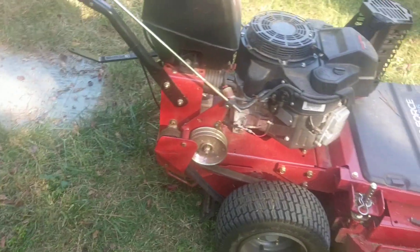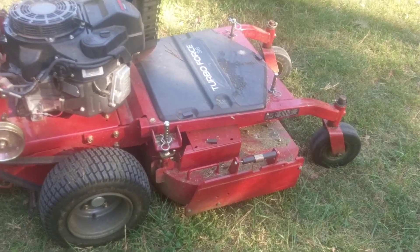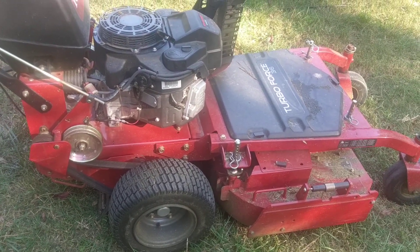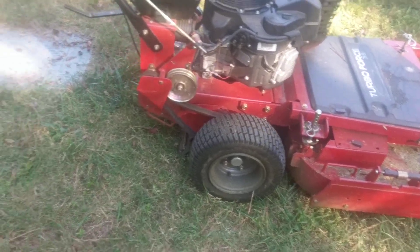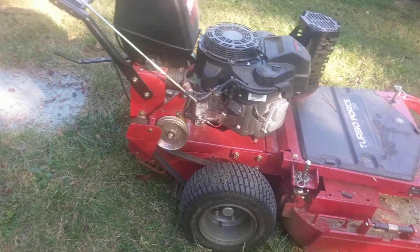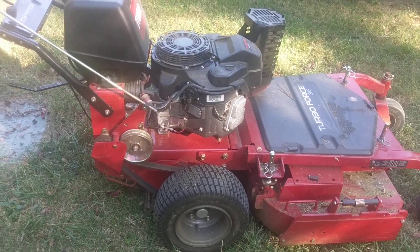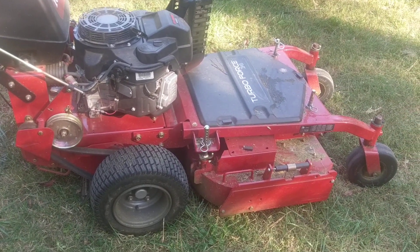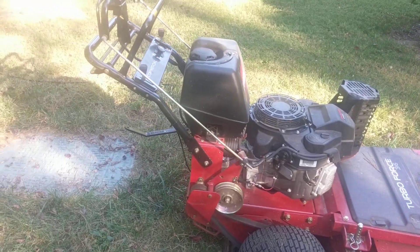I used to use this for a couple of yards, but now I only use it for like one yard really. Now that I got my Time Master working, I kind of just use that because I want my equipment to last. The Time Master is a thousand dollars and I'm holding it together by tape, but I'd rather wear that out and save this for if I ever get a big commercial account where it has to have a nice clean cut.